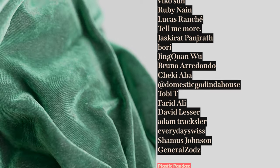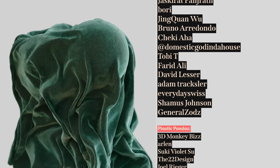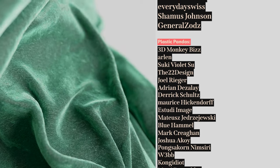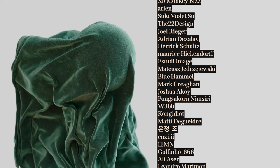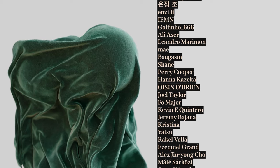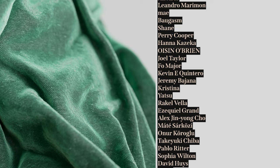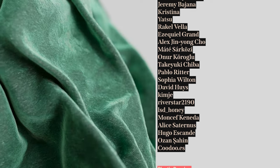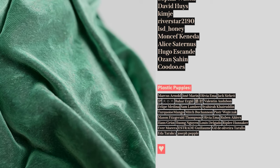Toby T, Farid Ali, David Lesser, Adam Trexler, Everyday Swiss, Shamus Johnson, General Zod's 3D Monkey Biz, Arlin, Suki, Violetsu, The 22 Design, Joel Rieger, Adrian Desolay, Derek Schultz, Maurice Hickendorf, A Studio Image, Matustra, Tozijewski, Blue Hamel, Mark Reagan, Joshua Acoy, Pongsacorn Msiri, Webb Kong, Idiot Maddie, De Guelderay, Choi Yun Joon, Nze Imn, Golfino 666, Ali Esser, Leandro Marimon, May Valgasm, Shane Perry Cooper, Anika Zeka, Oison O'Brien, Joel Taylor, Faux Majeure, Kevin E Quintero, Jeremy Bajana, Christina Yatsu, Raquel Vella, Ezekiel Grand, Alex Jean, Young Cho, Matessa Racozzi, Panora Karoglu, Tekiyuki Chiba, Pablo Ritter, Sophia Wilton, David Hughes, Kim Je, Riverstar 2190, LSD Honey, Moncef Canada, Alice Saturnus, Hugo Esconde, Ozen Shahin, and everybody else on the list. Thank you so much — I love you, have a great day, peace.